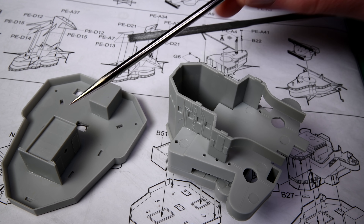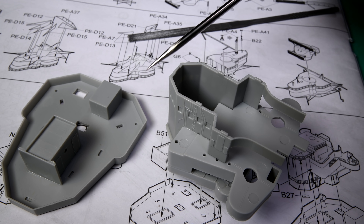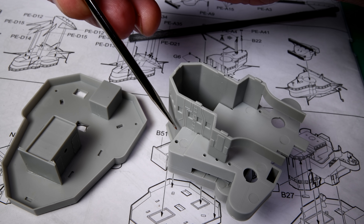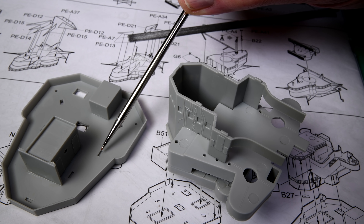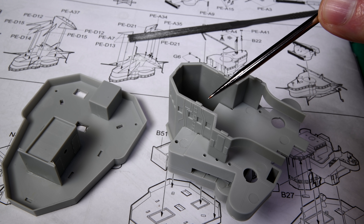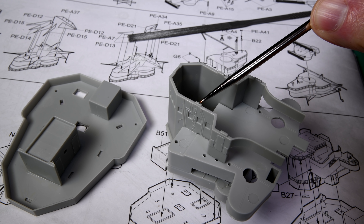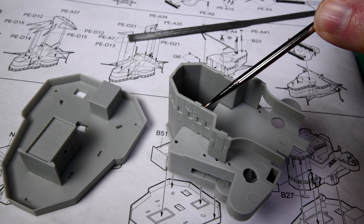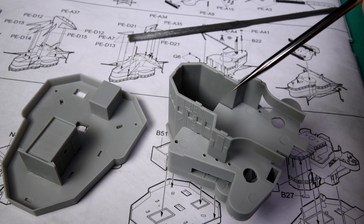I've glued this part and this part down with the Tamiya extra thin quick setting — I think this is the first time I've actually used it for real. I've also glued some of the other joints. I was in the process of trying to glue this part down into these slots when I noticed I had overlooked a piece of sprue sticking out right there. It was sticking out almost as much as the little square pegs that are supposed to go down into the square holes, and it was holding it up. That was the main reason it wasn't snapping together. Now it snaps together.